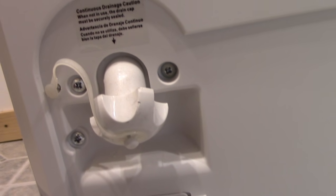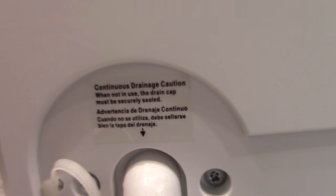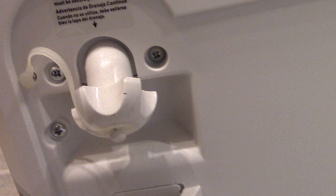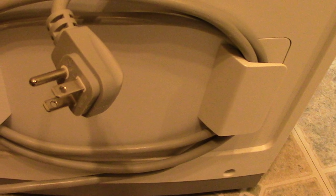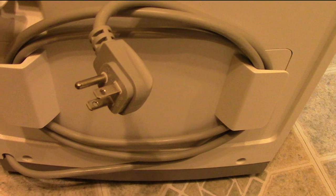It has a continuous drainage connection on the back, which we've used for longer periods of time when we were going to be out of town. It also has a way to secure your cord in the back when you're not using it.